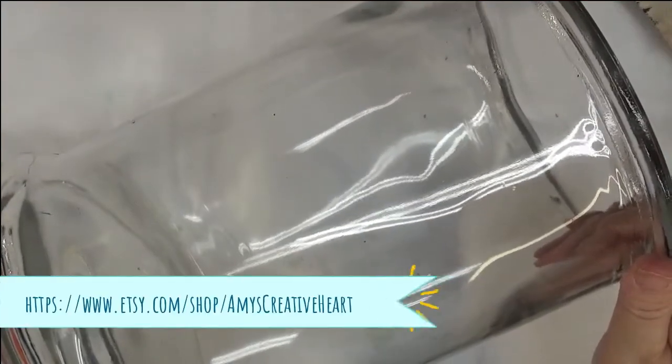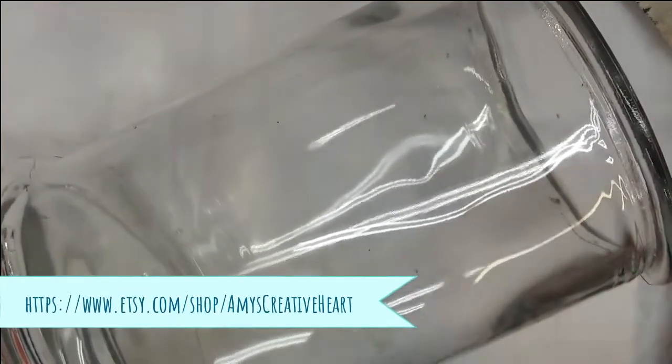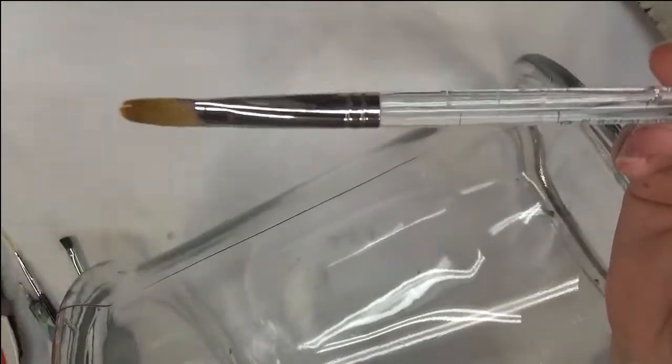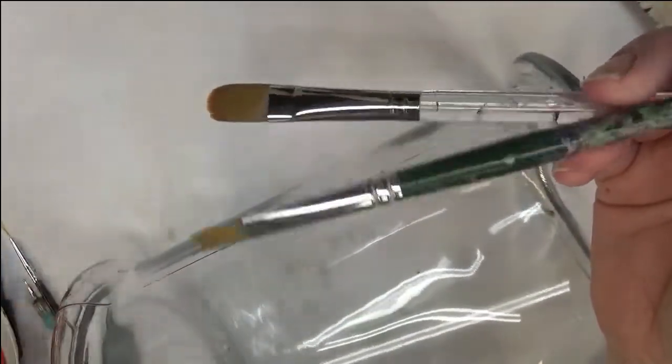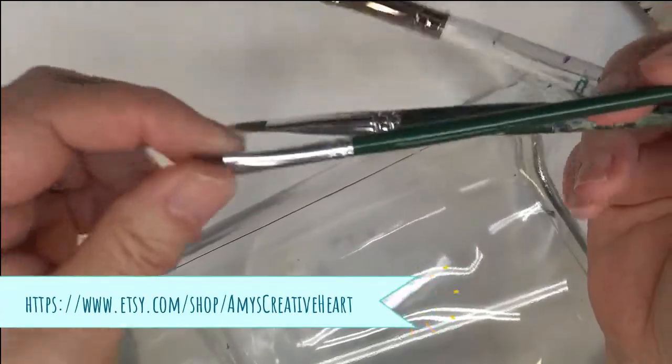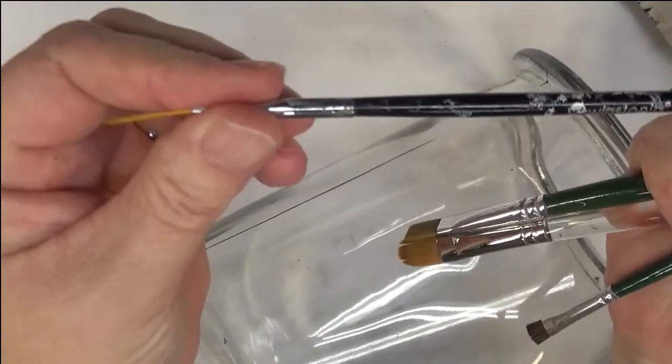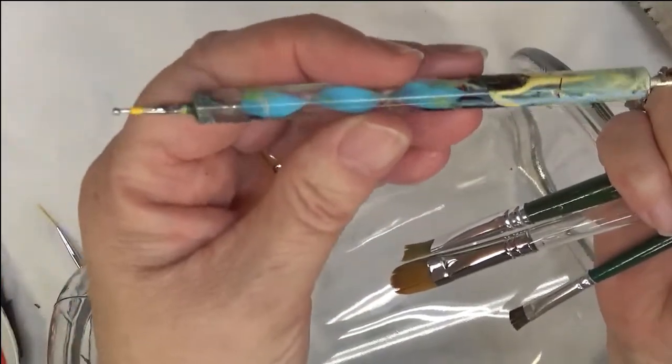Hi everybody, thanks so much for stopping by, this is Amy. I want to welcome you to my channel. Tonight I'm going to show you my version of an African Daisy. I'm going to be using a number 12 Gilbert brush, Royal Aquilon, but you can use any that you have. A number 10 flat brush, pad one stroke brushes, quarter inch scruffy brush, and an Estonia fine line brush — one of my favorites, long bristle — and then a dotting stylus.